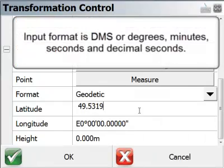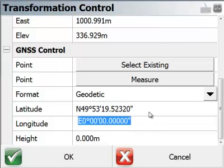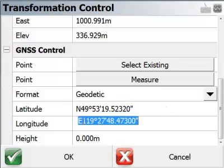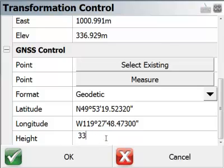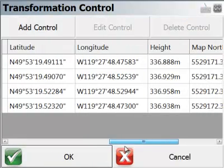I'm inputting these values as degrees, minutes, and seconds, followed by decimal seconds. As soon as I click out of that field they're translated to a more readable form. These should be in the western hemisphere — and then the elevation. Now I'll pick OK.